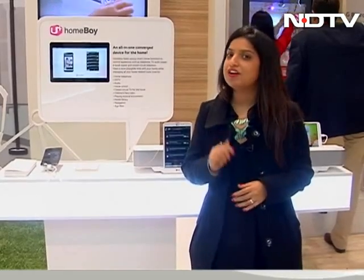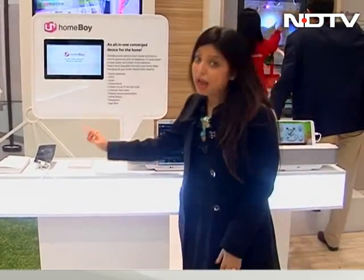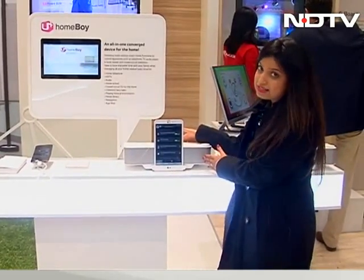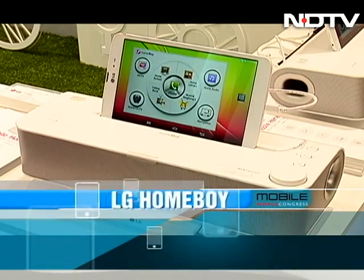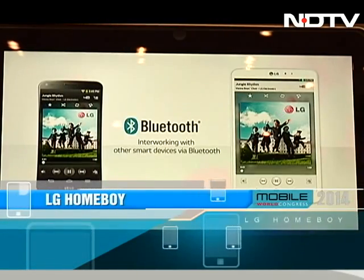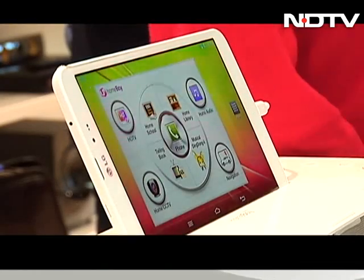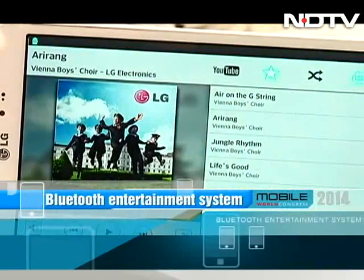Now it's time to show you something more exciting — you can control your entire home with one tablet and this little device called Homeboy. The name of the device is what made us stop and look at it. This is LG's latest Bluetooth entertainment system. As of now, it's compatible only with the LG G Pad, but will soon be compatible with other Android devices as well.